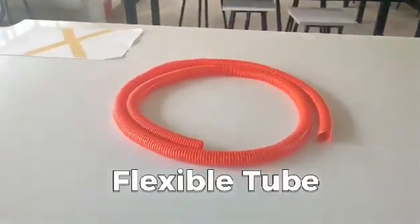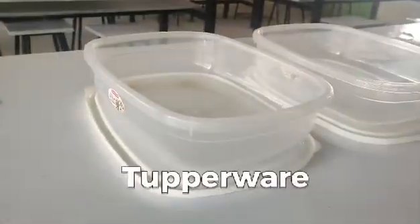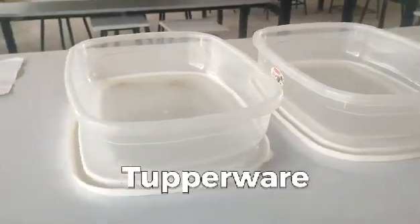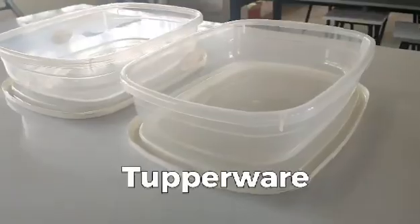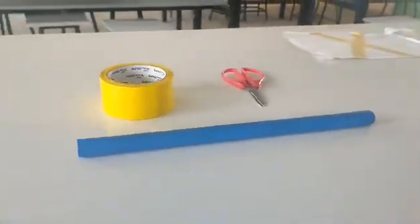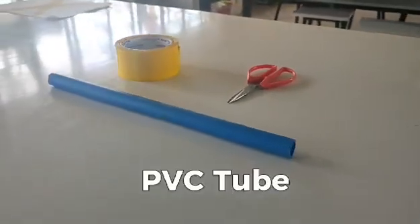Materials needed: flexible tube, Tupperware, scissor, packaging tape, and PVC tube.